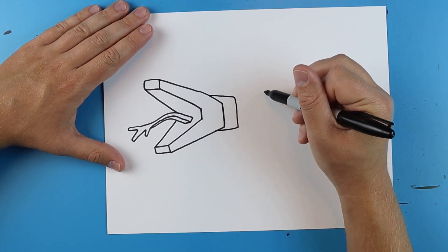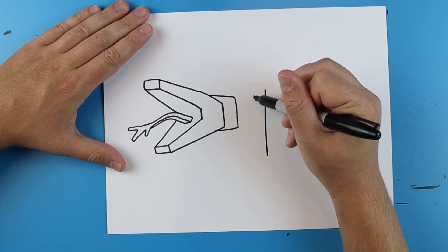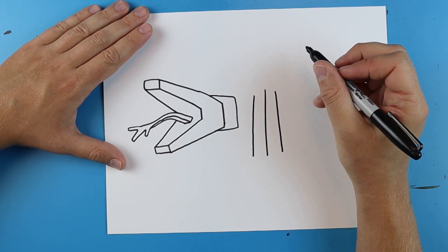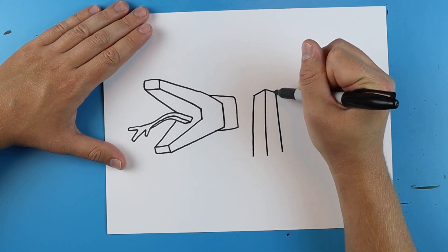So I'm going to start right here and I'm just going to draw a line that goes down, and then I'm going to draw another one right here that goes down, and then one more right here. Then I'm just going to connect these right here at the top.